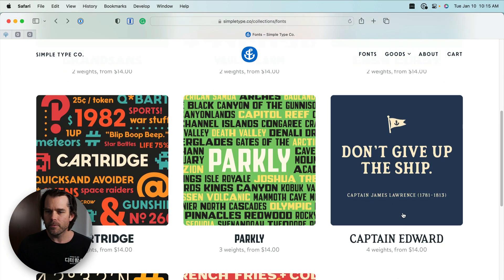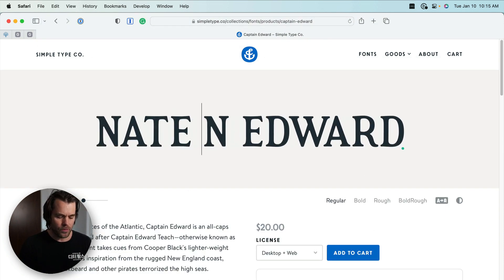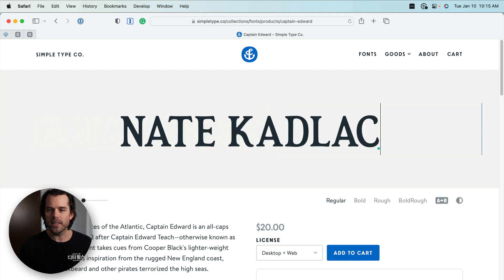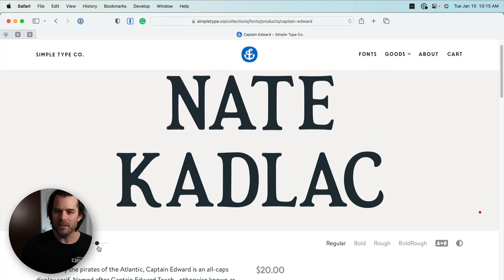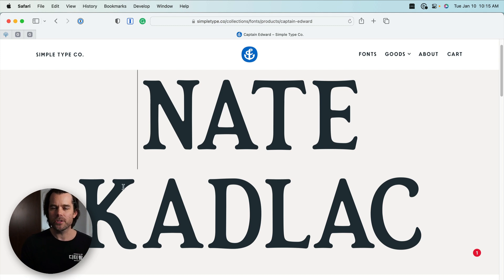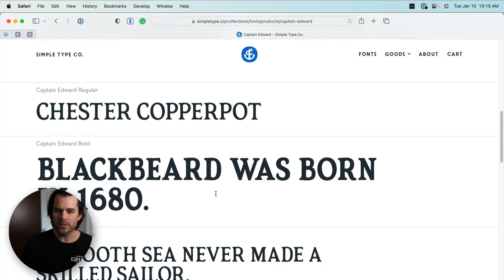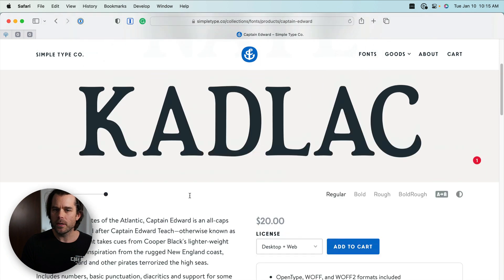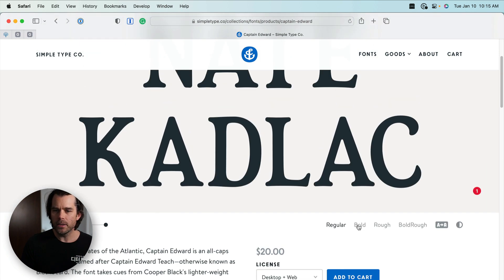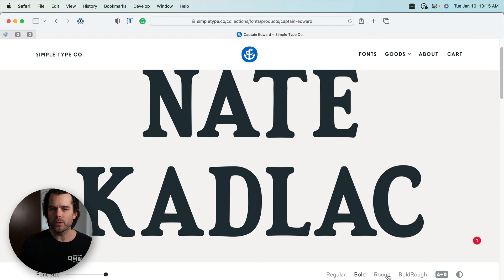Let's look at another one with a few more weights — Captain Edward, four weights from $14. Sometimes I like to type my name to see what it looks like, and I increase the font size to get an idea of the unique characteristics of the letters. Desktop and web for $20 — you get all four weights. You can click through the bold version, the rough version, and the bold rough version, and you'd get all of these for $20.